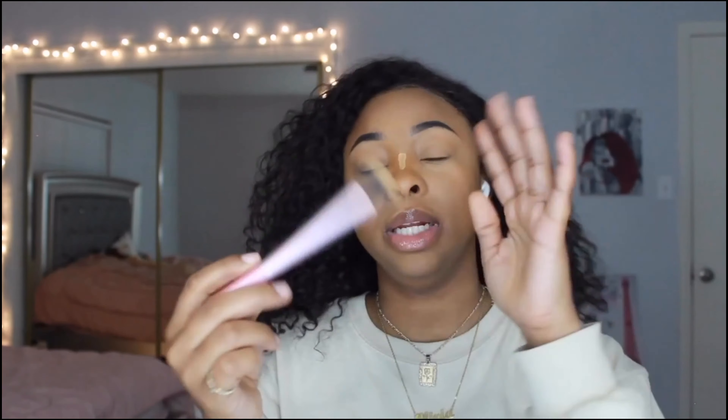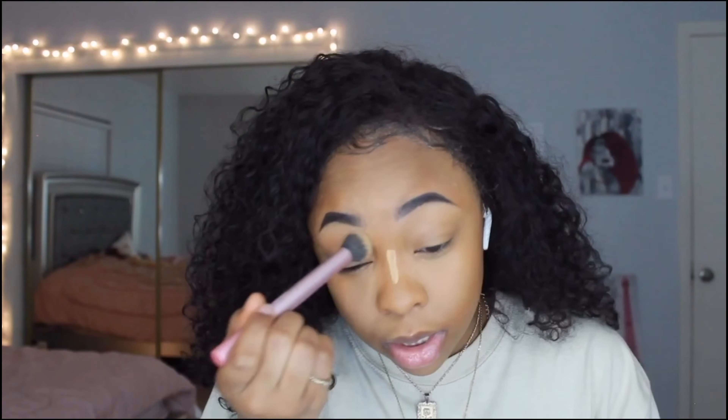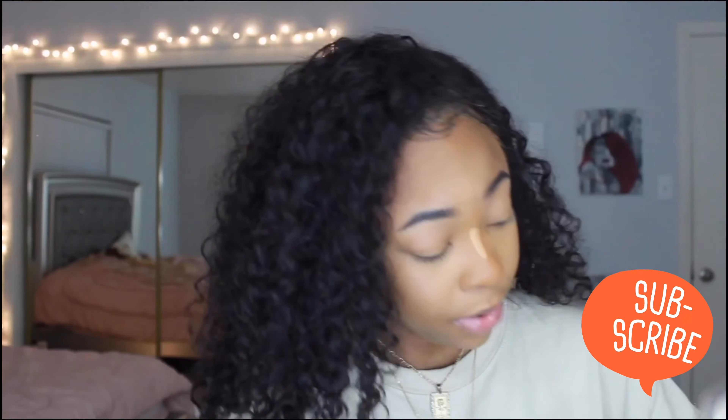Now, I'm gonna use this Real Techniques flat sponge and I'm gonna pat my eye down a little bit just to make sure it's really blended on my eyes, because the beauty blender is just too big to get all up in there. Then I'm gonna use some translucent powder and pat that on my face.